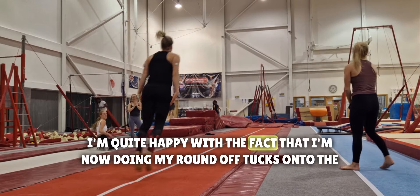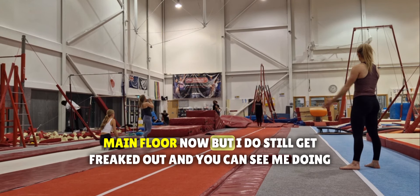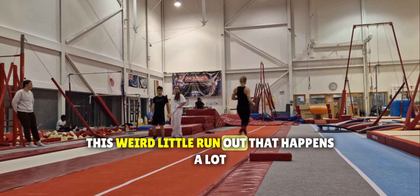I'm quite happy with the fact that I'm now doing my round off tucks onto the main floor, but I do still get freaked out and you can see me doing this weird little run-out — that happens a lot.